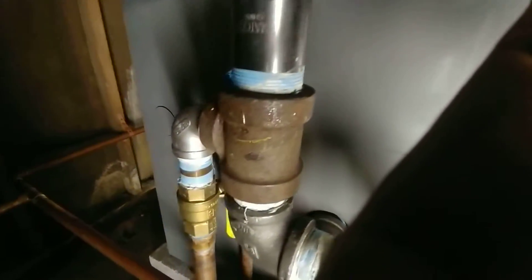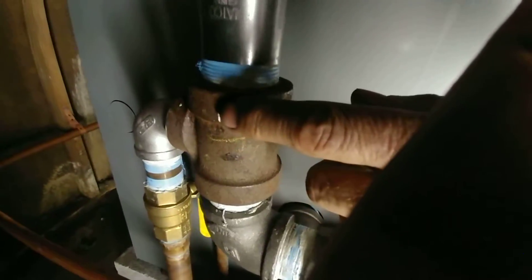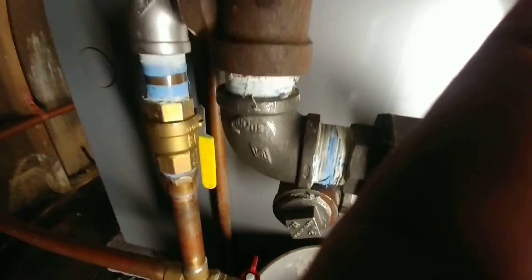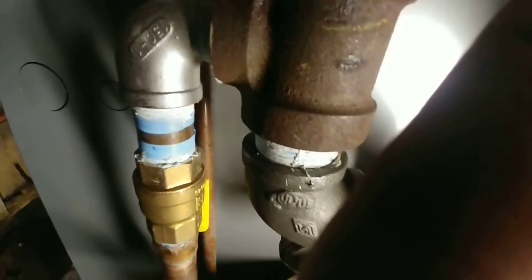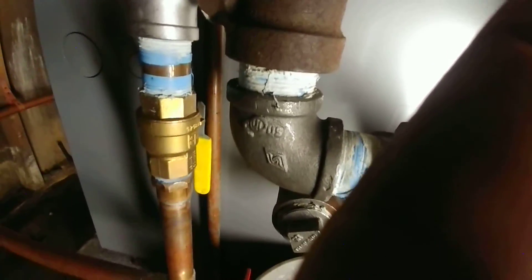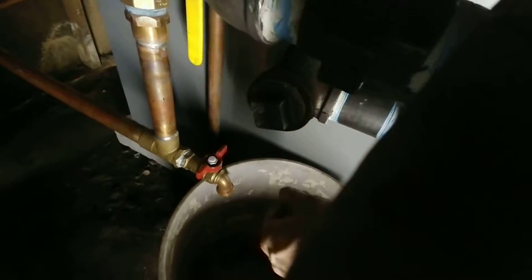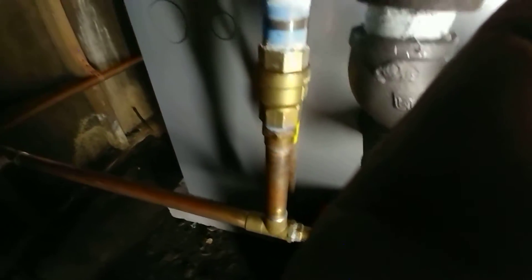Here is where the Hartford loop ties in with the wet return. We use a cast iron T, then transition to copper using a stainless steel 1-inch Street L, a brass bushing, and a shutoff valve to be able to isolate the boiler from the wet return. And this is the drain for the wet return.